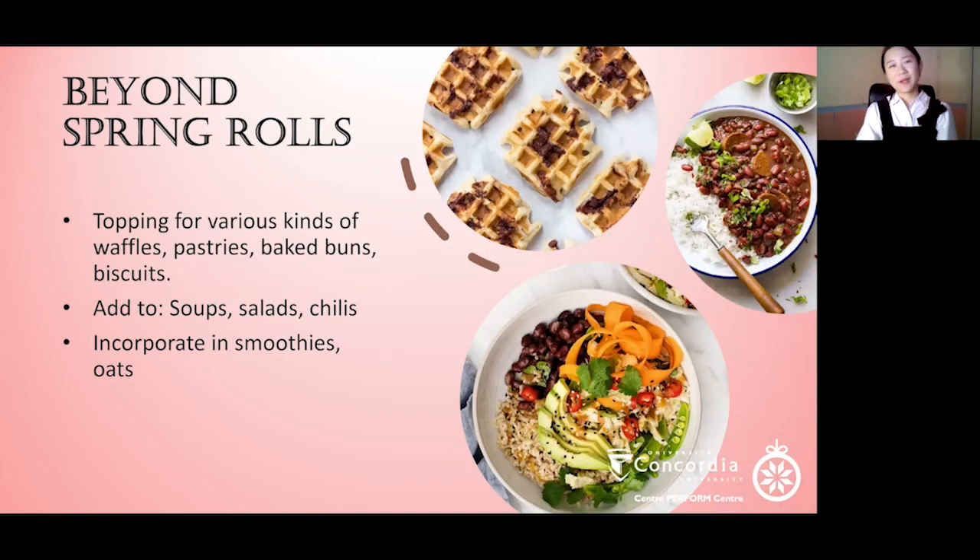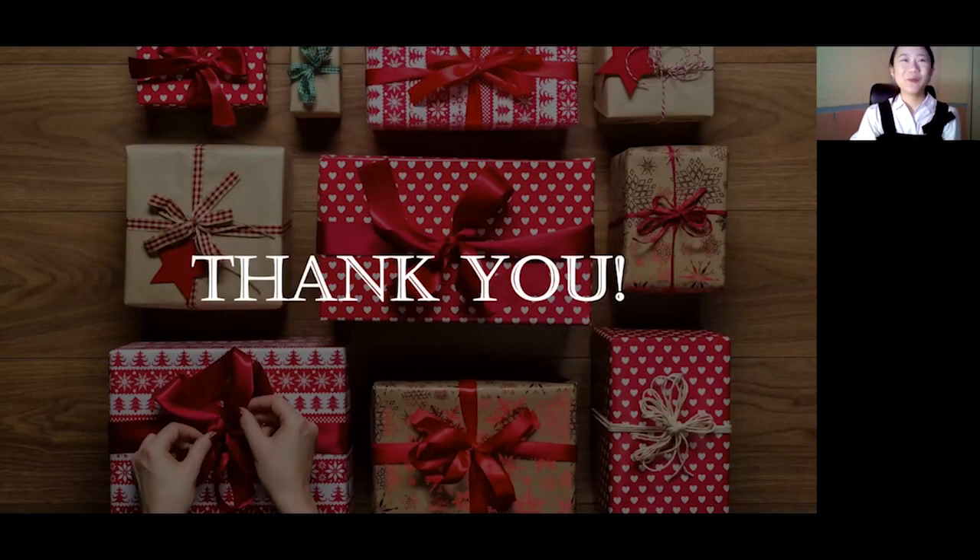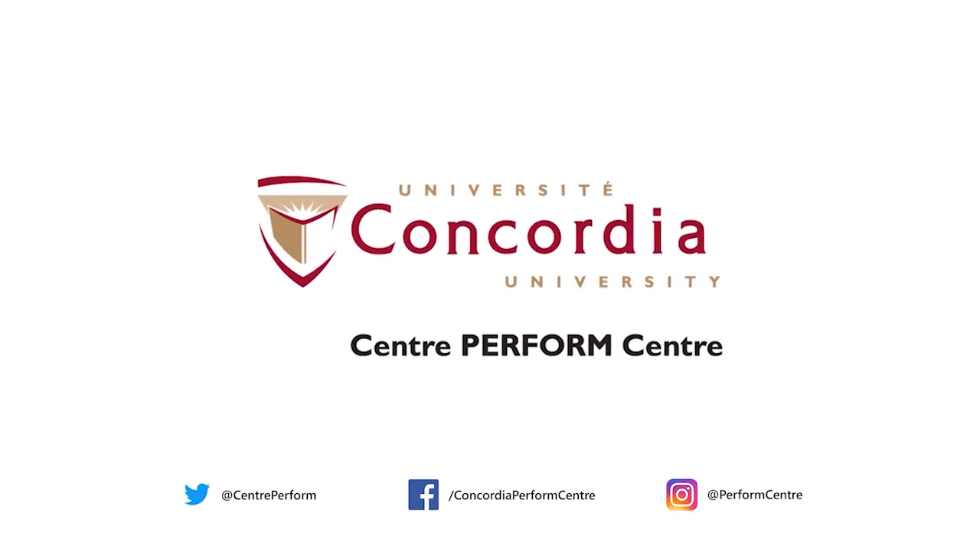There are many more potential benefits of azuki beans, like anti-aging effects due to their antioxidant content, or cardioprotective effects because of the high potassium content. There's so much more you can do with red beans beyond spring rolls — you can use the filling as a spread for toast, as a topping for waffles, pastries, baked buns and biscuits, or add the cooked beans to soups, salads, and chili. You can also incorporate them into smoothies, oats, or other beverages and desserts. Get creative, have fun, and enjoy! Thank you everyone for listening, and happy holidays — see you next time!